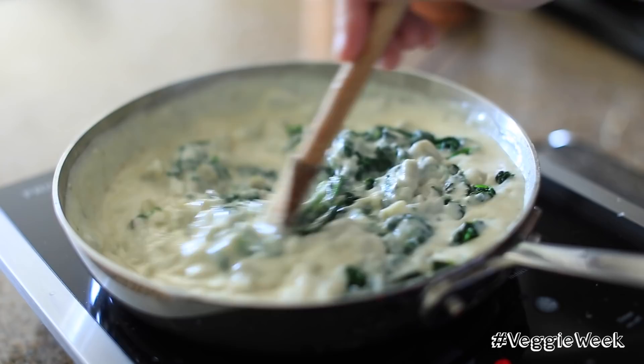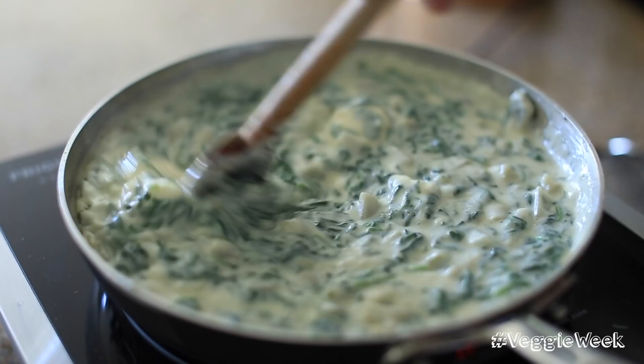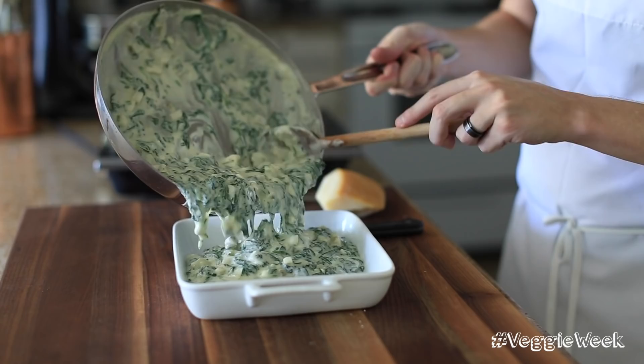Once that's done, add it to a nice little casserole dish, clay pot, or really whatever container is bake safe. Top it off with some more Parmesan cheese, and then throw it into a 500 degree oven for about 10 to 15 minutes, just so it develops a wonderful golden brown crust.